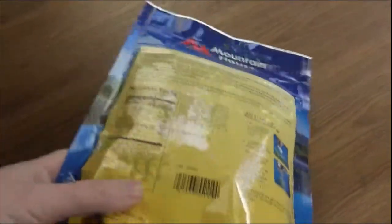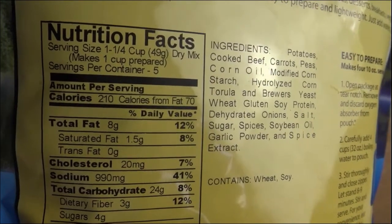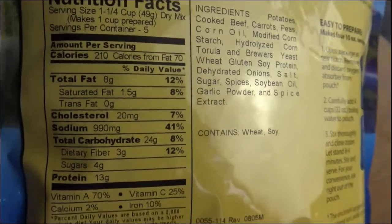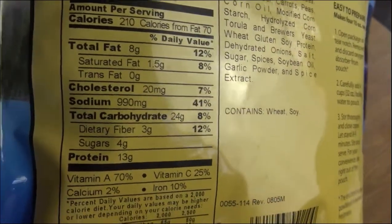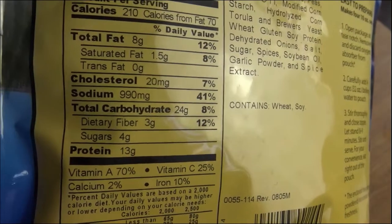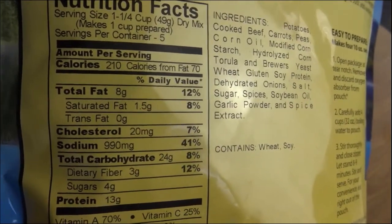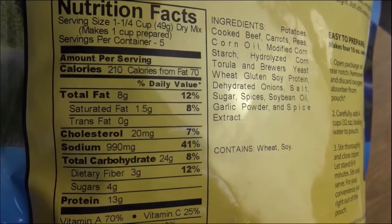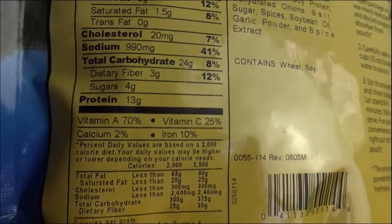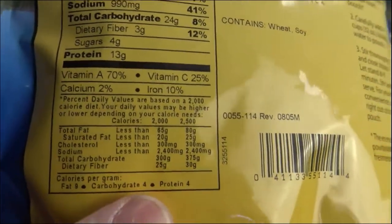Let's look at the nutritional value. There are five servings per container. Each serving is about a cup and a quarter, 200 calories per serving, 70 fat calories — that seems like a good bit of fat. No trans fat, of course — that's good. A little bit of cholesterol, a lot of sodium. We have 41% of your daily sodium intake from one serving, and this has five servings. So a person coming off a hike eating this whole thing would get 200% of their daily sodium. Don't eat too much of this stuff. It has some carbs, sugars, protein, 25% of your vitamin C, 70% of your vitamin A, some calcium, and 10% of your iron. Not too bad.